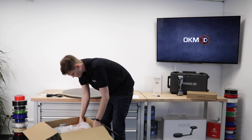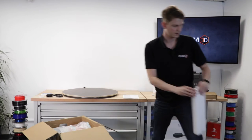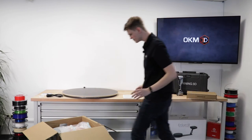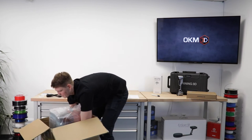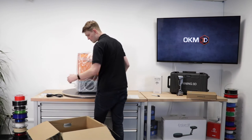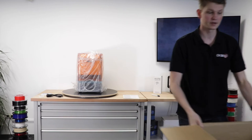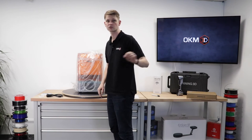There's more styrofoam packaging inside that I'll get rid of. Now there's just the printer left, so let me get it out of here. Nice and careful — try not to drop it. And now I can get rid of the entire rest of the packaging; there's nothing left inside aside from more styrofoam. Keep the original packaging in case you ever need to send it back.